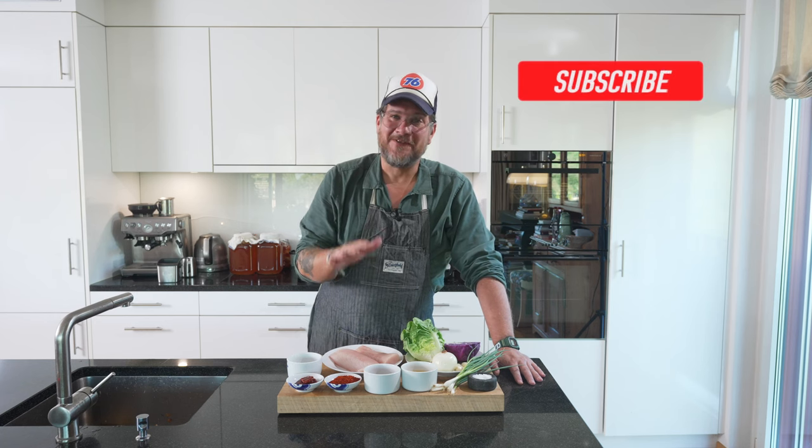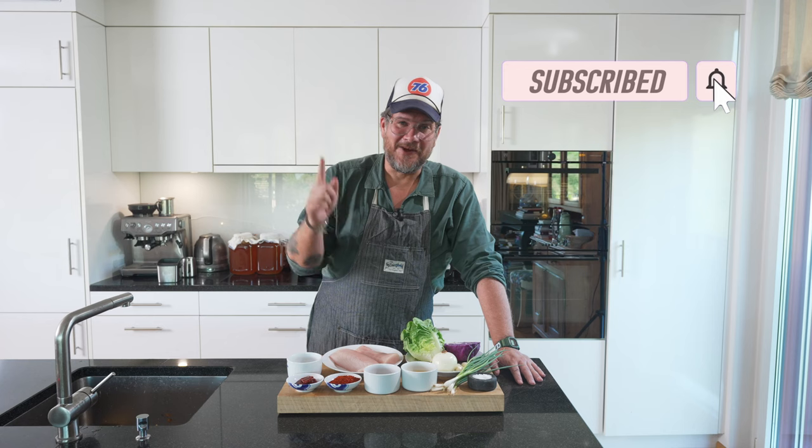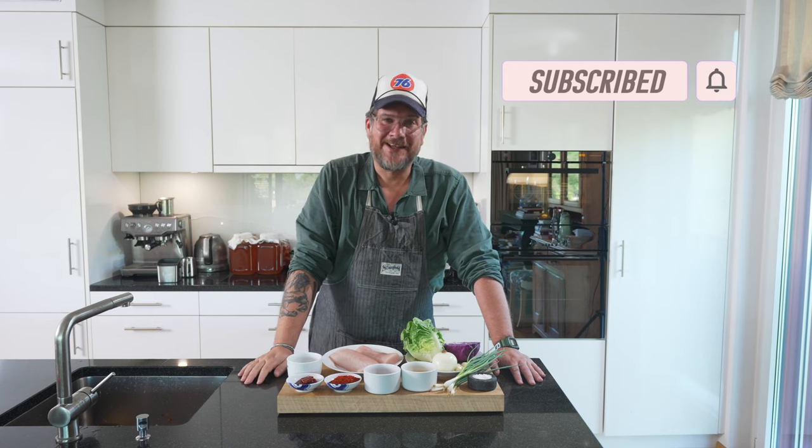Before we have a look at the ingredients, please do me a favor. If you're not a subscriber yet, hit that subscribe button and don't forget to check the bell icon. That way you get the notification every Tuesday when a new episode is online.